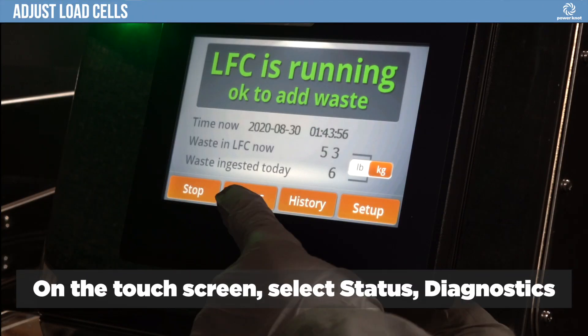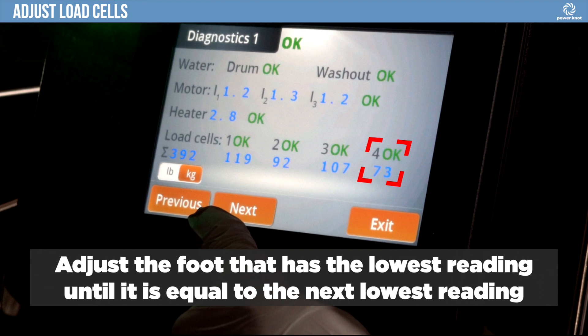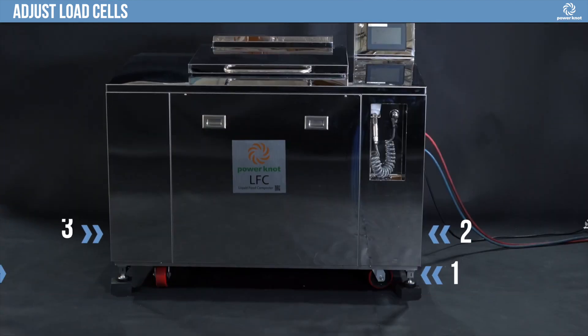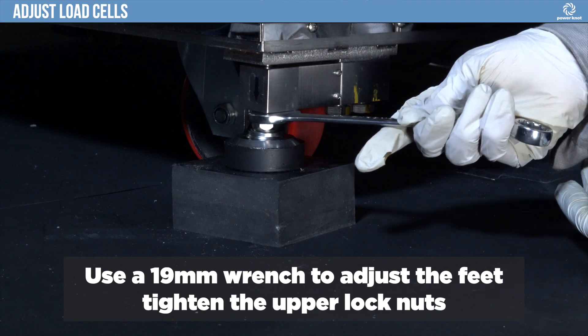On the touch screen, select Status, Diagnostics. Adjust the foot that has the lowest reading displayed on the screen until it is equal to the next lowest reading. Use a 19-millimeter wrench to adjust the feet. Tighten the upper lock nuts.